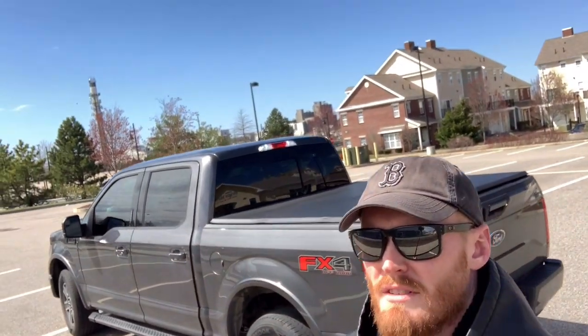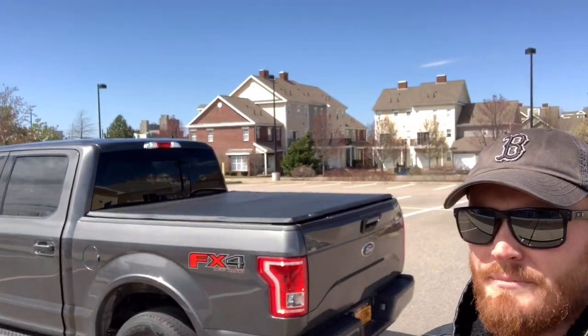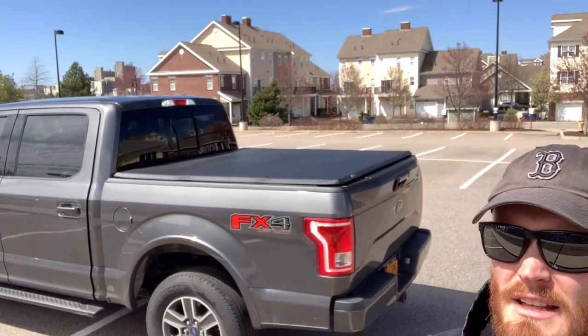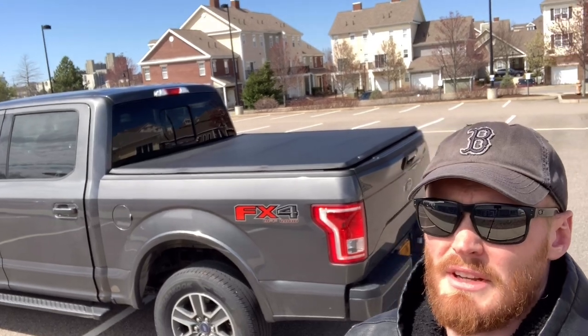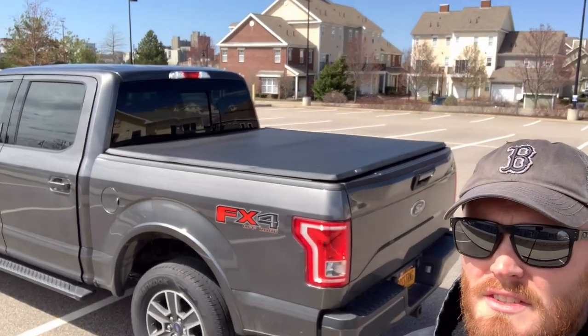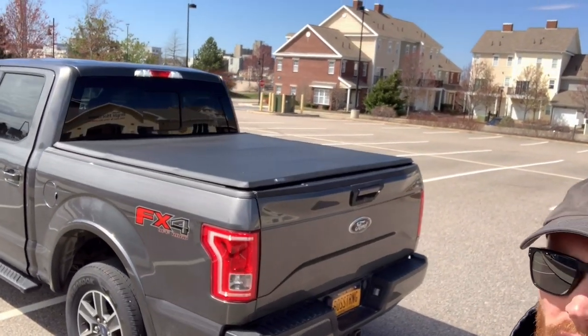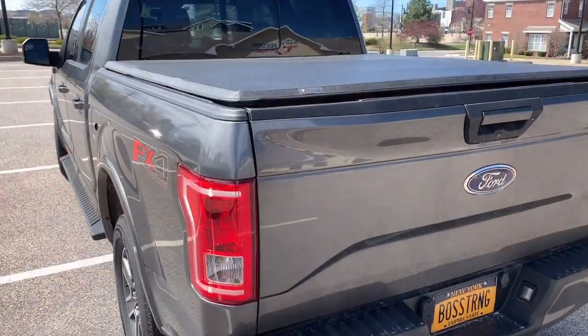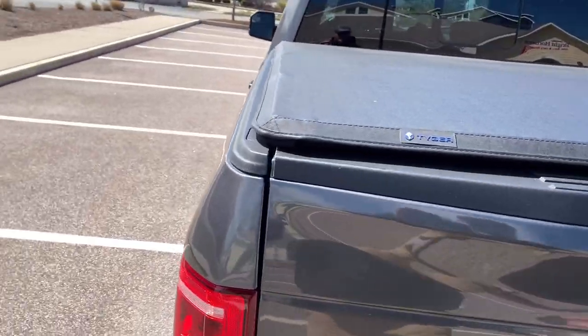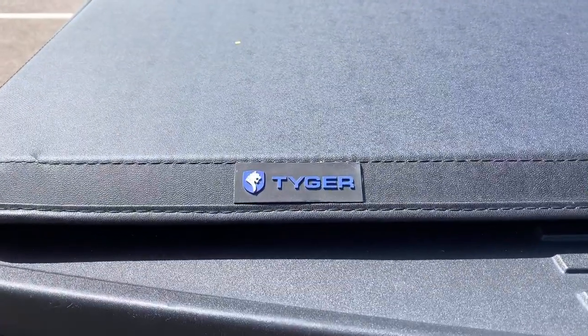It comes in a few different versions, fits a few different trucks, but it's super easy to install and it's really held up. And it's by far one of the least expensive tonneau covers you can get on Amazon, especially for a tri-fold. Alright, so let's take a look inside. That's the little branding — Tiger.